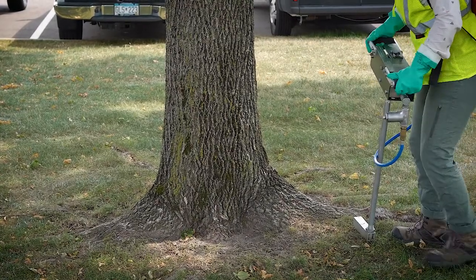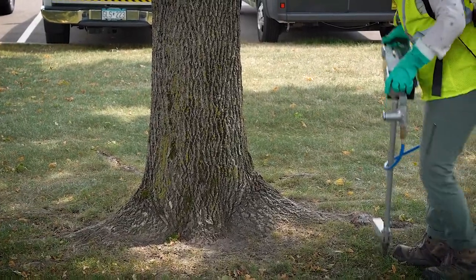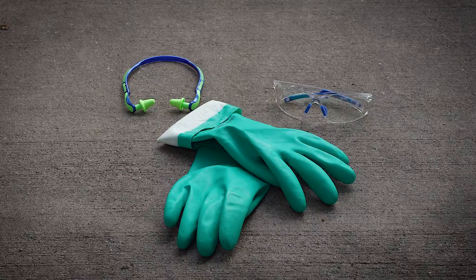In this video we will be going over how to apply soil applications with the HTI 2000 soil injector and Mariama gas powered backpack. First things first, make sure you are wearing all of your appropriate PPE in accordance with the label and manufacturer's guidelines.